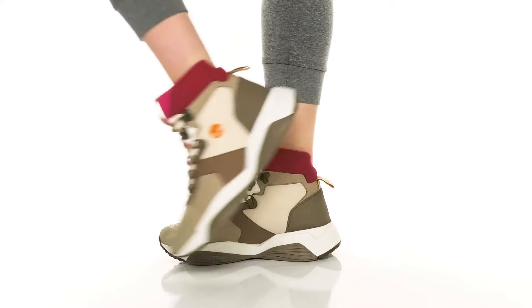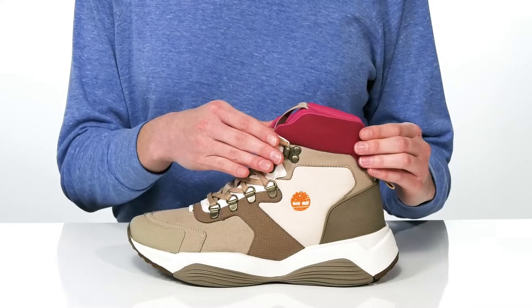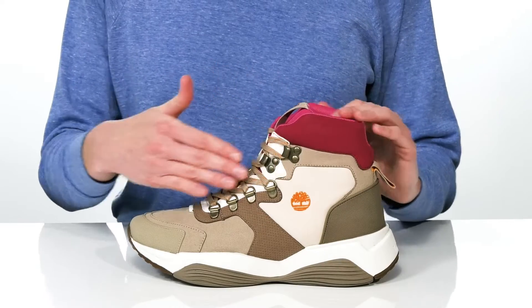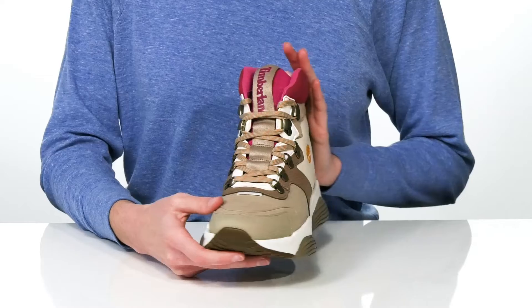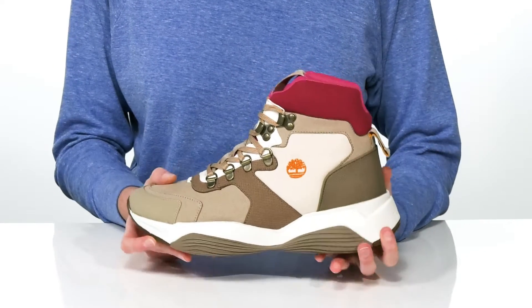This hiking-inspired sneaker from Timberland is great for the outdoor enthusiast. The taller shaft height adds support around the ankles, and the functional lace-up closure has D-ring hardware for a super secure fit.